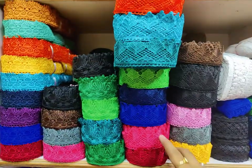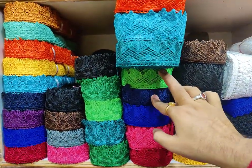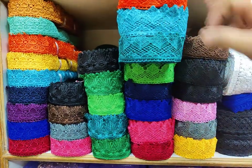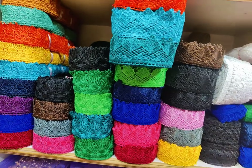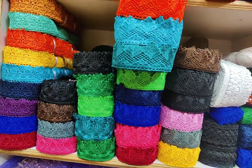The color range includes: maroon, garji, navy blue, parrots, rama, firoji, orange, coffee, black, and baby pink.